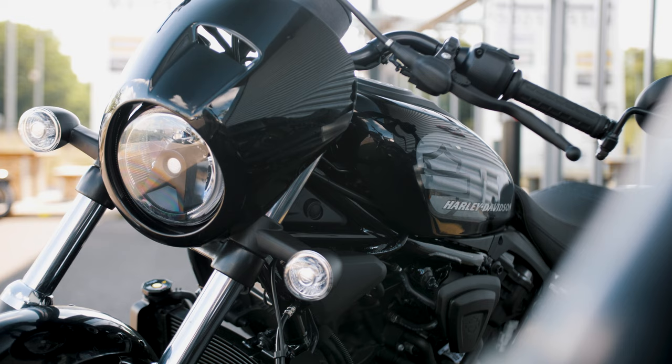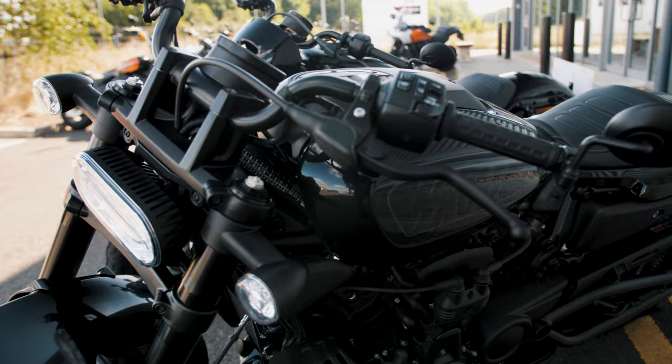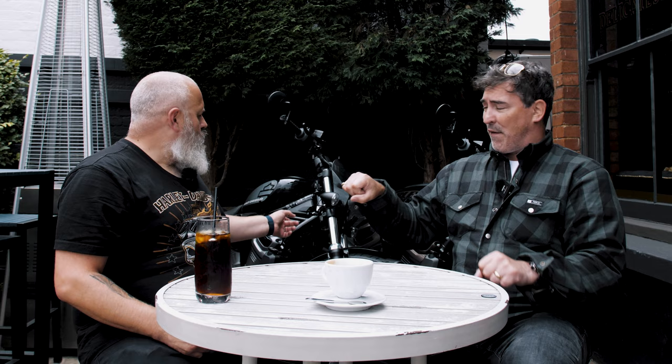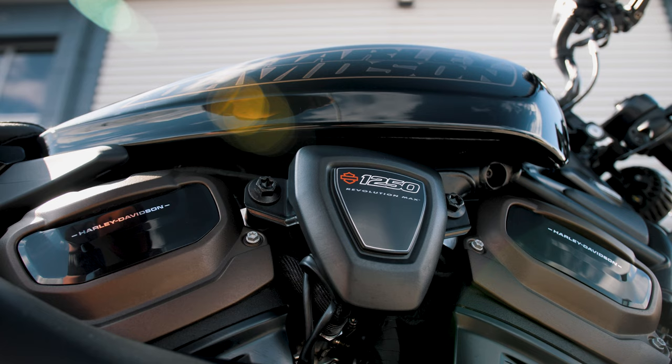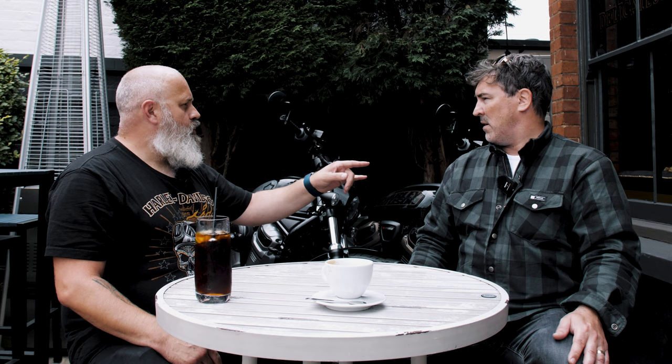Engine-wise, I think the Nightster felt a little bit more punchy, a little bit more aggressive — punchy, low-down, early on. Whereas the Sportster's got more of a heavy torque character: it builds, picks up, and then it really comes in — you feel it get going. But they're so light to ride. I was really shocked by the Nightster. I've been doing this job for 23 years and you naturally gravitate toward the bigger engine — I'd go for the Sportster S. But I found that the Nightster pulls so well. I can't believe it.